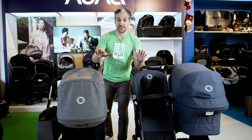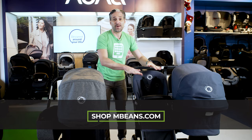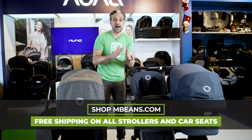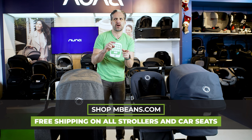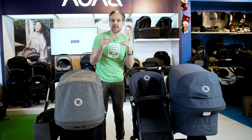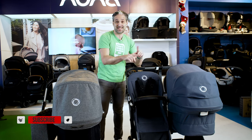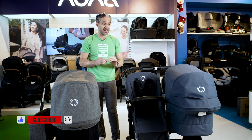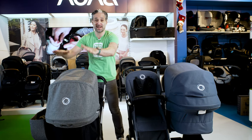There is no Bugaboo Donkey 4 — they jump straight from 3 to 5, and there are some fairly significant differences between the two strollers. In the past, when they went from the Donkey 2 to the Donkey 3, most of the updates were just cosmetic, but in this update there are actually some practical differences.